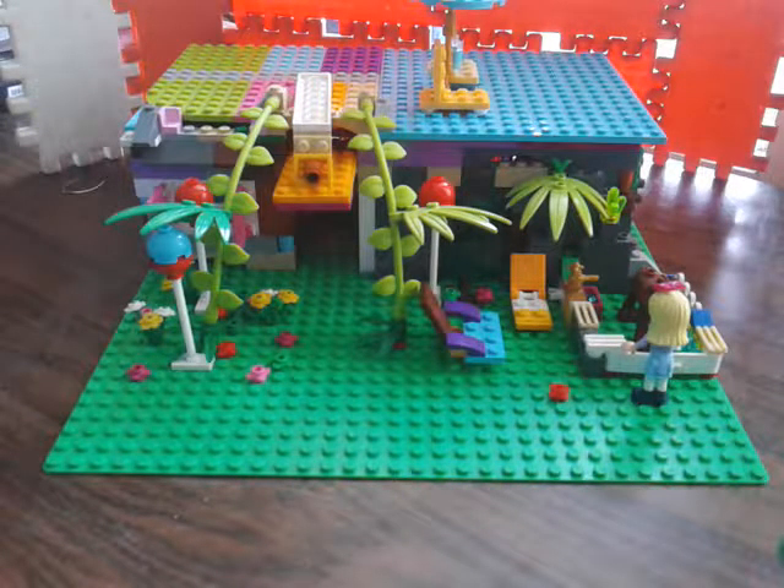Hello guys! Happy LEGO Presenter back with you today with another video, and this is the Cupcake Shop version 2.0.